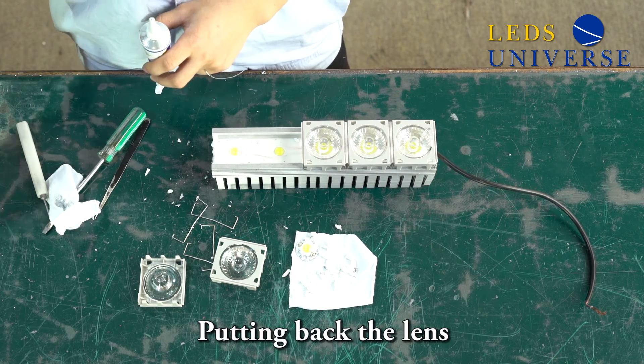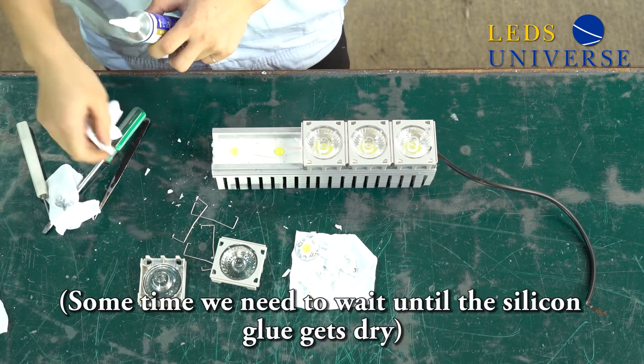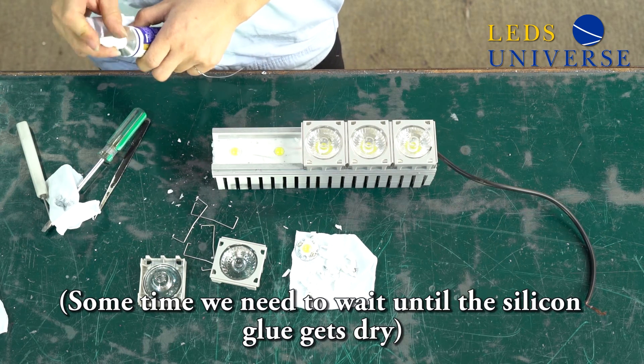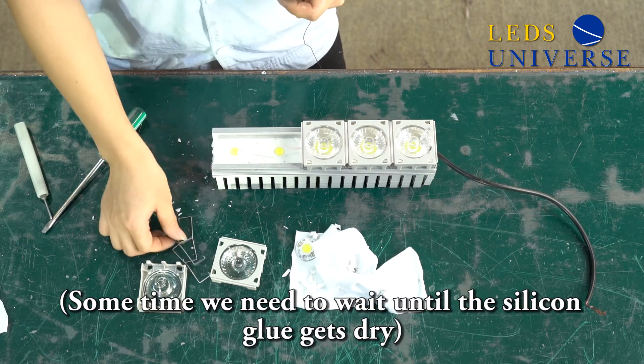Then put back the PC cover and the screws. Sometimes it takes time to wait until the silicon glue gets dry.